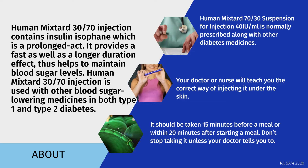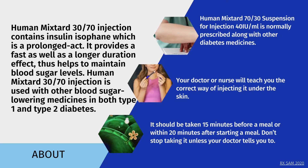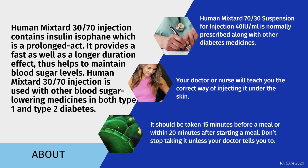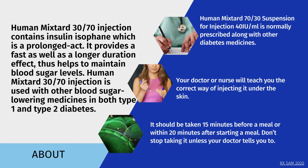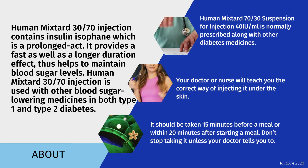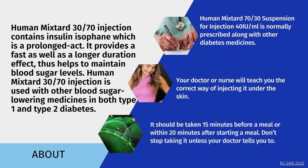Human Mixtard 70/30 suspension for injection 40 IU/ml is normally prescribed along with other diabetes medicines. Your doctor or nurse will teach you the correct way of injecting it under the skin. It should be taken 15 minutes before a meal or within 20 minutes after starting a meal. Don't stop taking it unless your doctor tells you to.